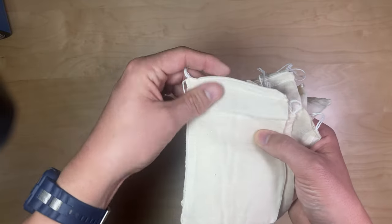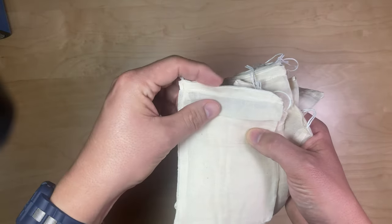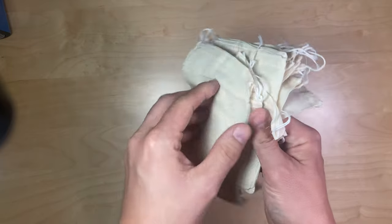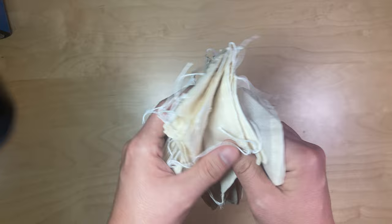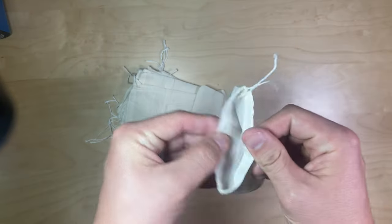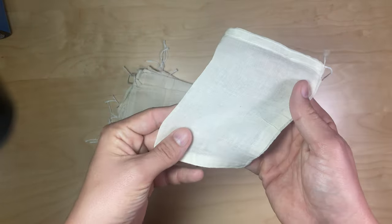I'd like to have a little opportunity to label these. Though, since they're reusable, you might not want to reuse the same one for the same application every time. You'll just have to open it up and give it a sniff to figure out what's in there.